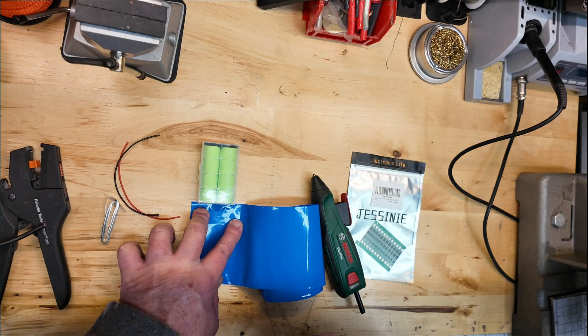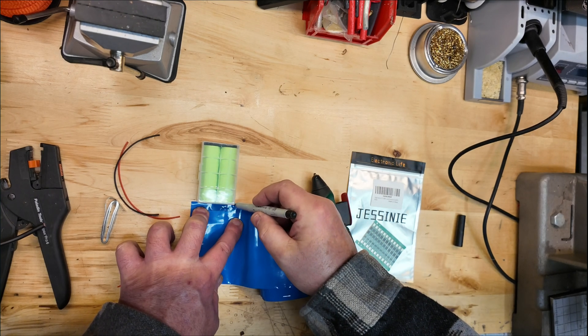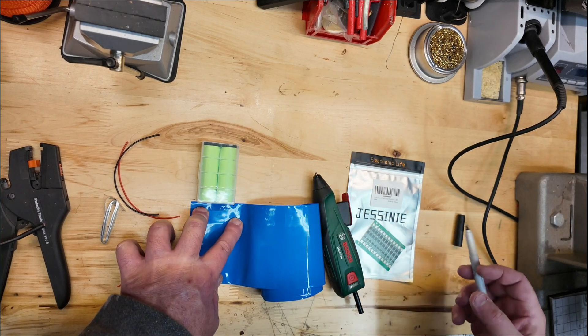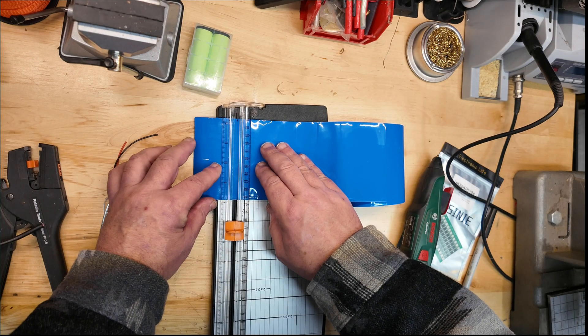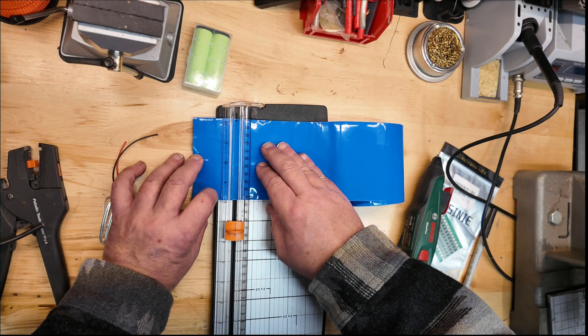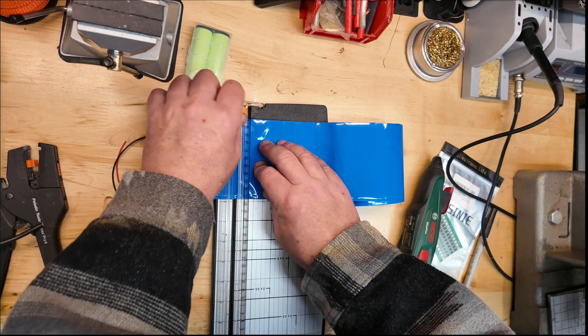First thing we're going to do is figure out how wide the shrink tubing needs to be to contain the pack when we're all done. I wanted to have all this material already prepped, so here we're going to use a mat cutter to get a nice straight cut on this material. You could certainly do it with a pair of scissors — it really wouldn't matter.